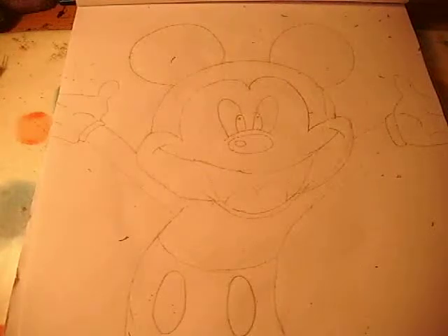Hi, welcome back to part 2 on how to draw Mickey Mouse. On part 1 we drew him and he's all drawn now, and in this part we're just going to colour him in.